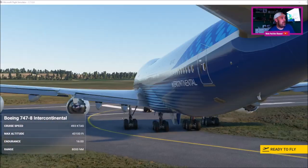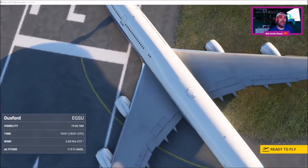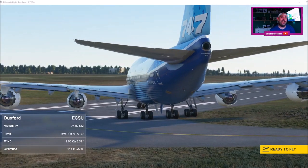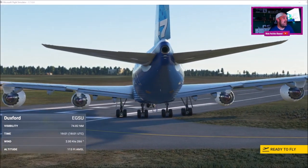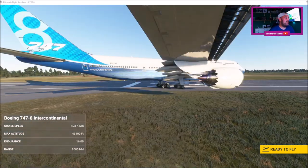So here I am, I'm going to be using the Boeing 747. We are at Duxford Aerodrome here in the United Kingdom. For those that don't know Duxford, it's a massive aviation museum — really, really good. I suggest if you're over here on your holidays, go and check Duxford out.